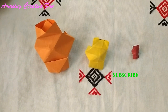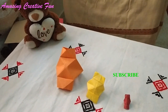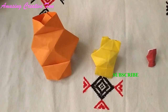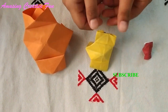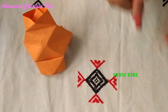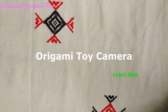Hi friends, welcome to our channel, a music video fun. Today I'm going to show you how to make an origami camera using simple easy steps. Let's start.